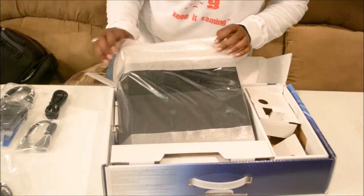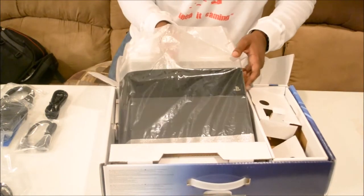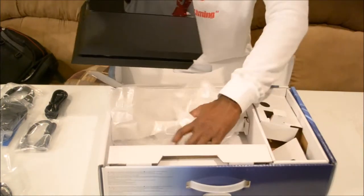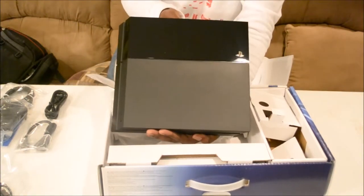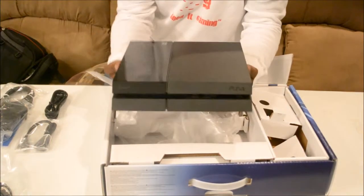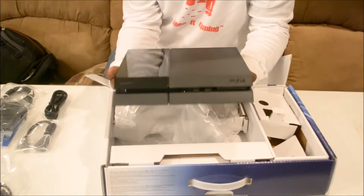I'm going to take my time with this one, because as good as it looked to you all on YouTube, it's looking good to me too. And here you have it — finally, the PlayStation 4. This is a beautiful, beautiful parallelogram design.